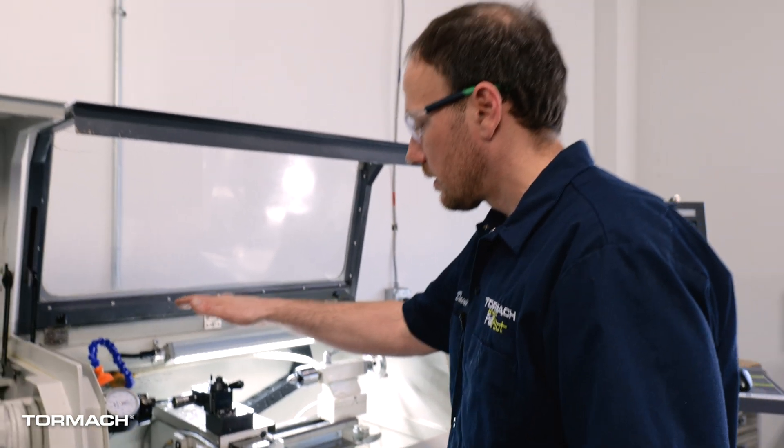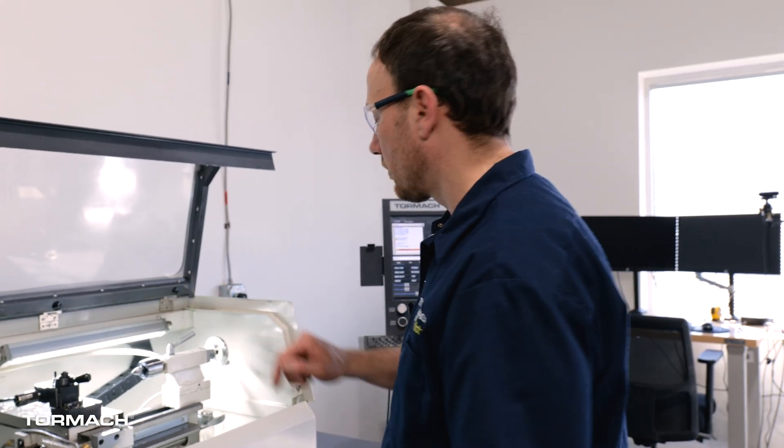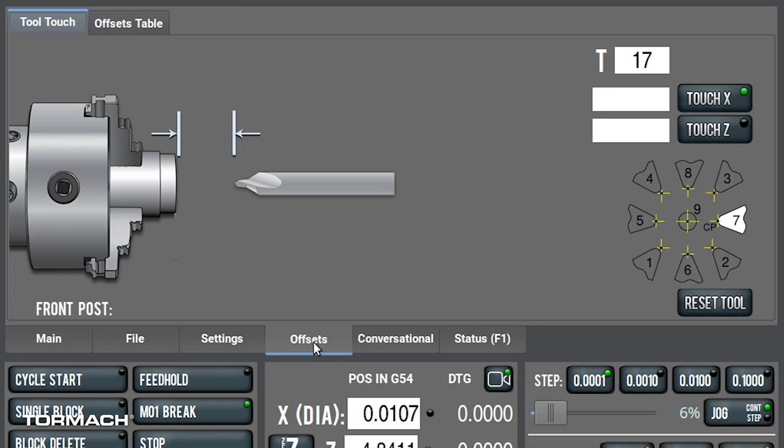Now that I've got the height set physically, I need to tell PathPilot where that X offset needs to be. I'm going to make sure I have the right tool set up — I've got tool 17 in the tool holder — and I'm going to tell it that we are at zero in X. I'll just hit Touch X, and now that's going to adjust the tool offset for that spindle center.